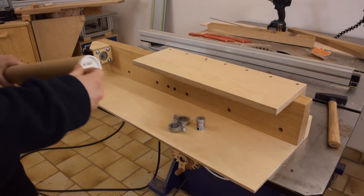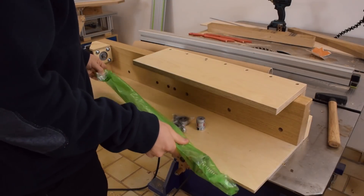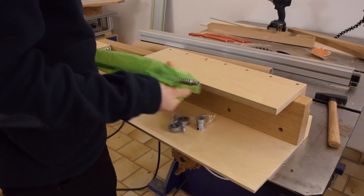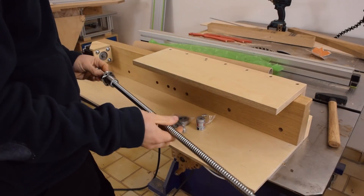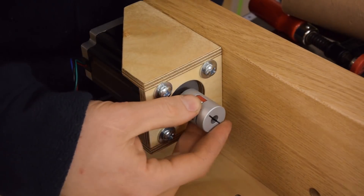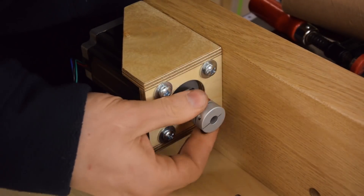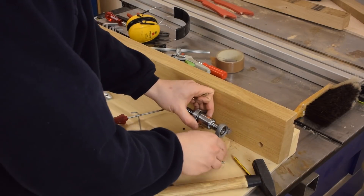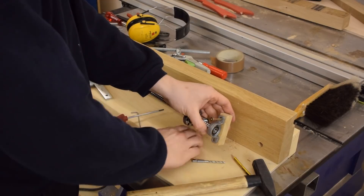Originally this ball screw was meant for the x-axis of the CNC machine. I never even removed the packaging.